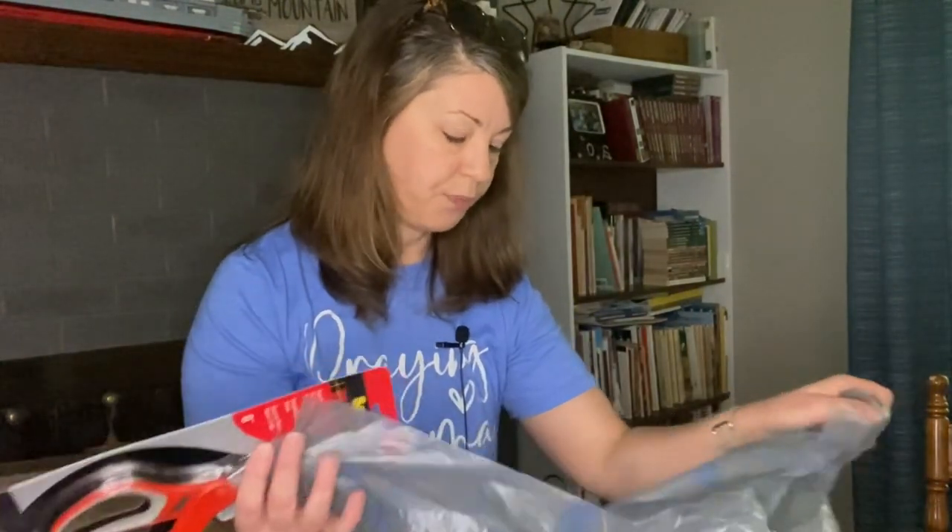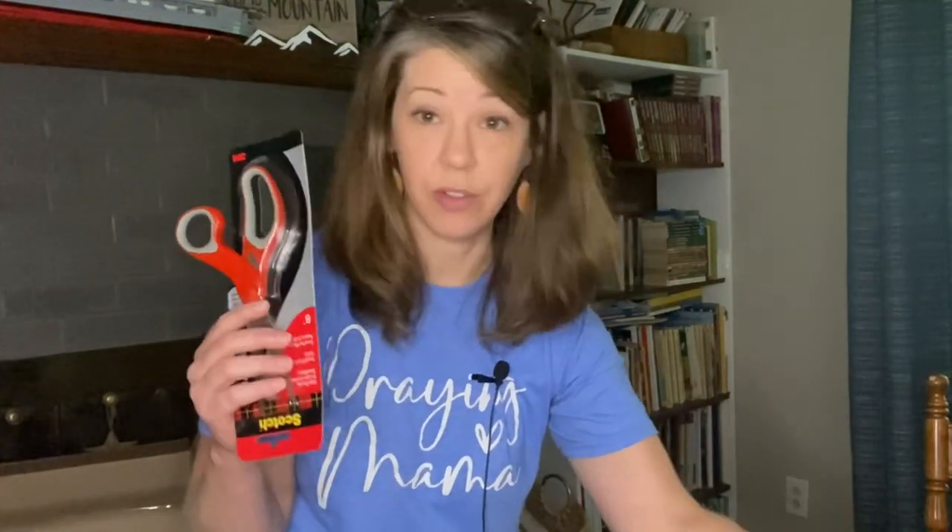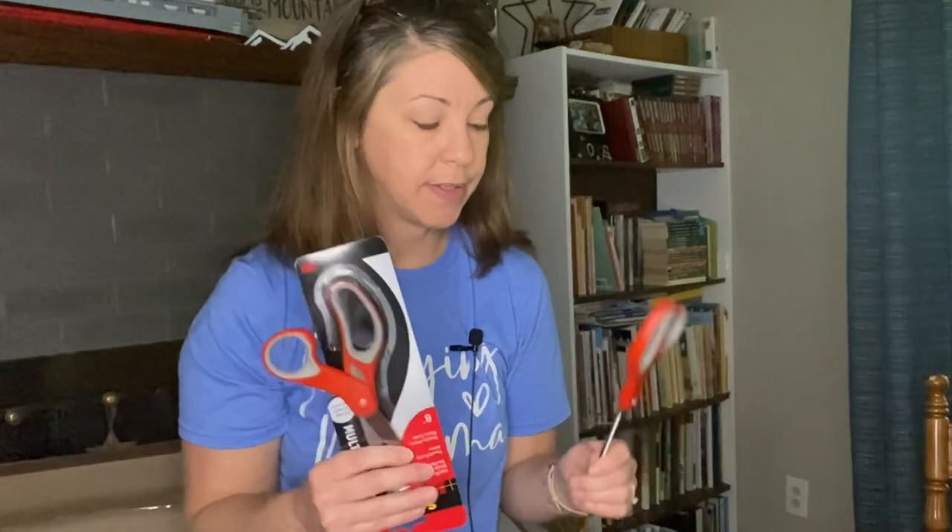Scissors — I feel like after homeschooling so long we should have tons, but they get pulled out and used for different things, especially when you have boys, and they disappear. So I purchased two. I was just looking for the cheapest price. This brand — I think it's Friskar — is the one you usually see in the school department. It was hanging off a side display and was about a dollar cheaper, so I grabbed two.